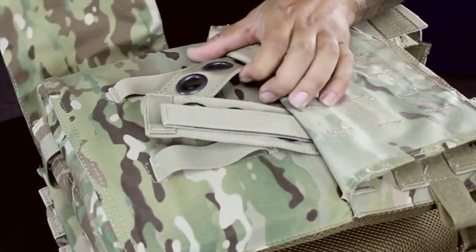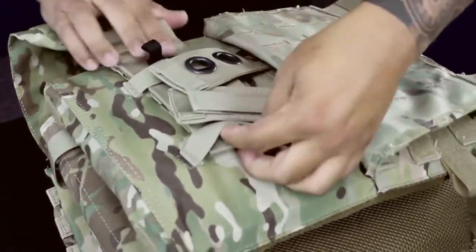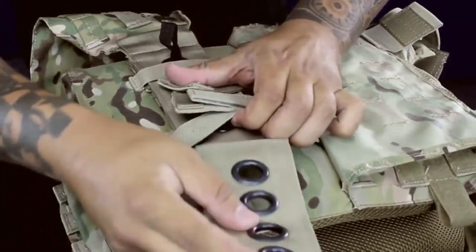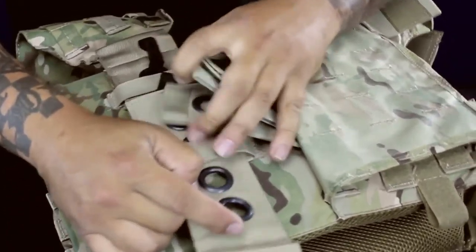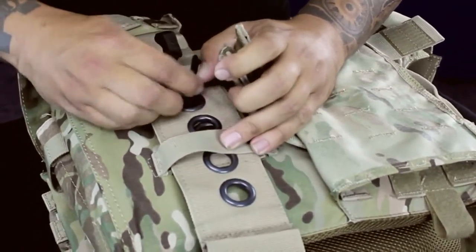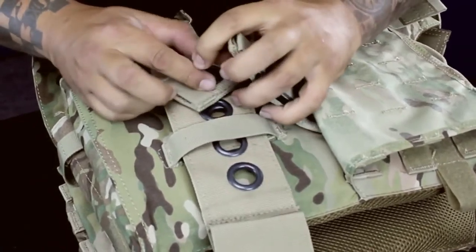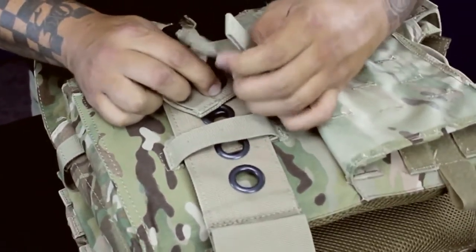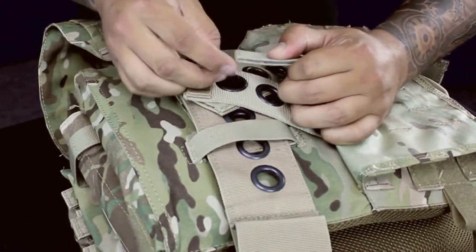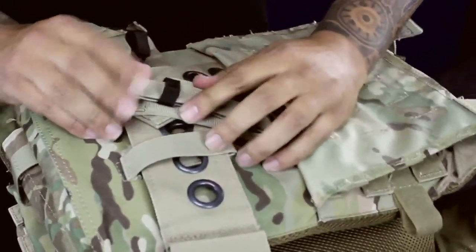Then you're going to take your side cummerbund straps — left one first because that has the loops on it — then pull your right one over the top. Once you have your desired size, pull that loop through, then through one of your shoulders, whichever one doesn't have the pull tab on it, and the pull tab shoulder last. Pull that loop through, then put the pull tab right through that loop so it's nice and tight.